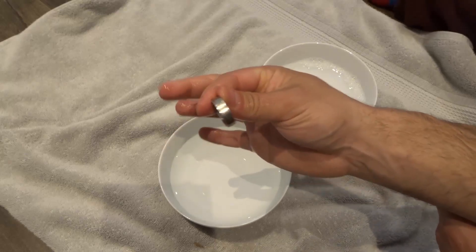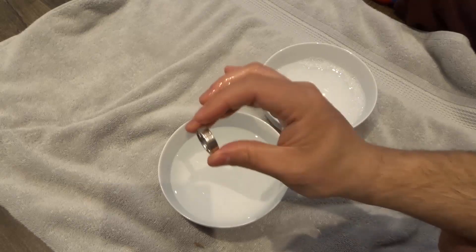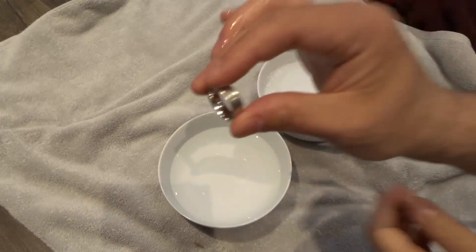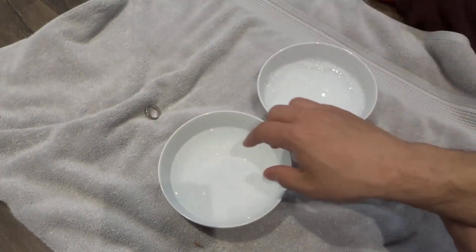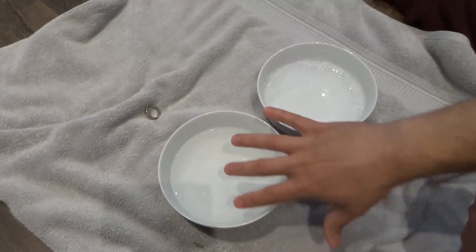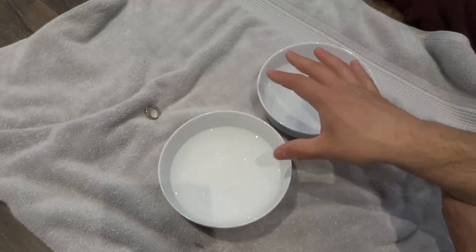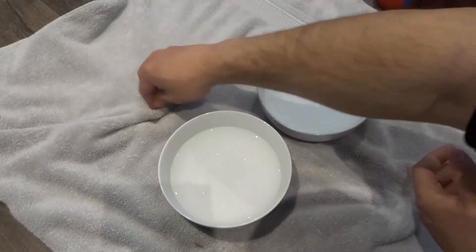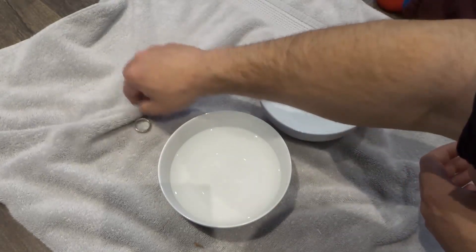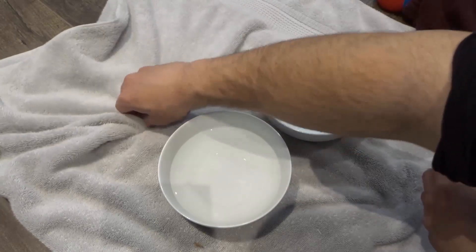And as you can see, my wedding ring is actually sparkling — it looks so, so clean. And the final thing that you have to do is just take this and dry it off. That's why I have these bowls sitting on a towel — first and foremost, if any water splashes out, the towel is going to catch the water or the soapy solution or whatever it is that splashes out. And secondly, it's easy to dry off the piece of jewelry because the towel is right there for you to use.